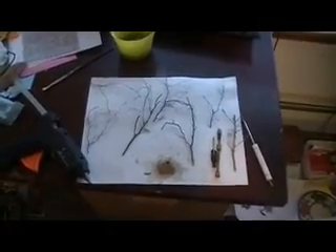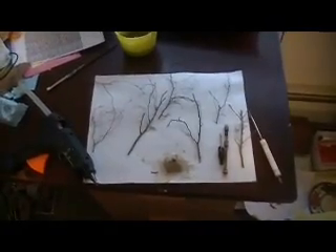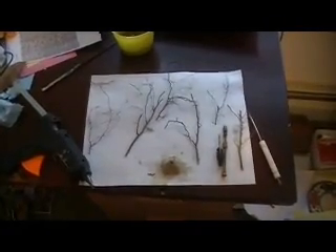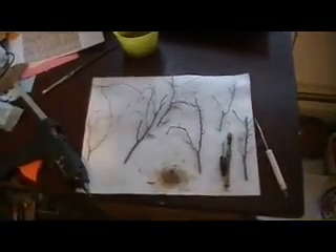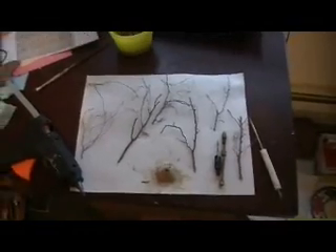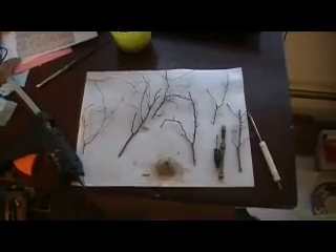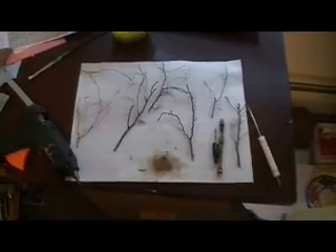Hi, my name is Marty McCarrick, and I'm just going to try to give you a quick tutorial on how I'm going to build a tree. I'm using roots that have been stripped of all the earth — actually they were growing trees along the riverside, which the bank washed away, and I just snipped them off.